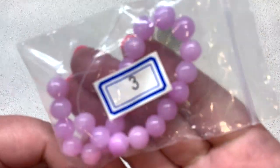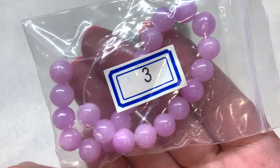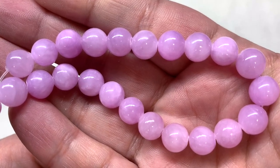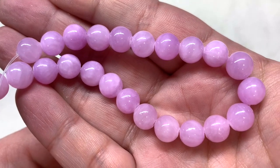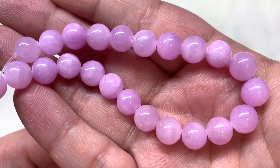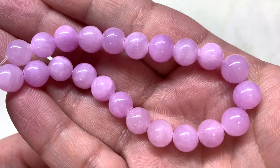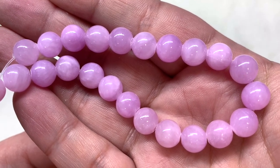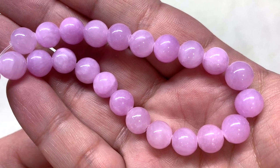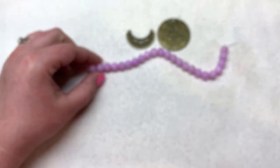Bag number three has approximately a 7.5-inch strand of 8 millimeter quartz round beads in the color lilac. These lilac dyed quartz beads are so beautiful — combined with the antique bronze they give a really different vintage-like combination. In all the time I've subscribed to the Bargain Bead Box I don't think we've gotten purple and bronze before. These are stone, not glass, and you can see how the color varies slightly from bead to bead.